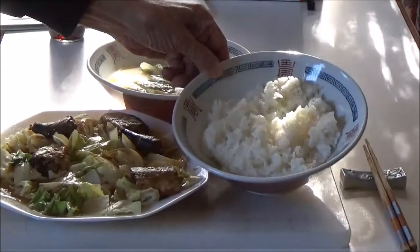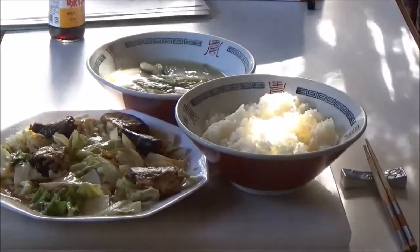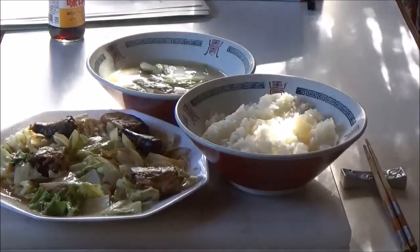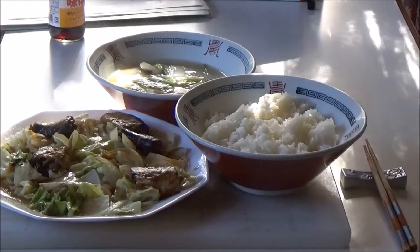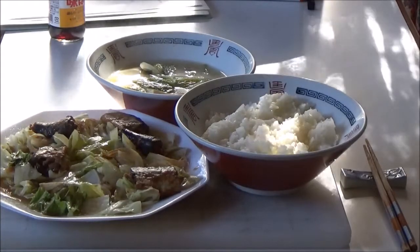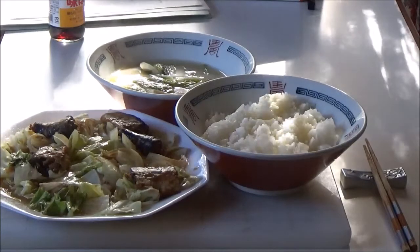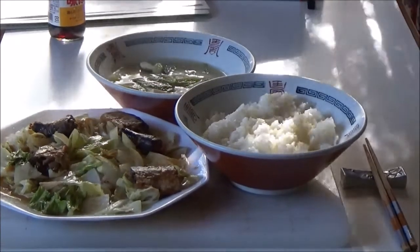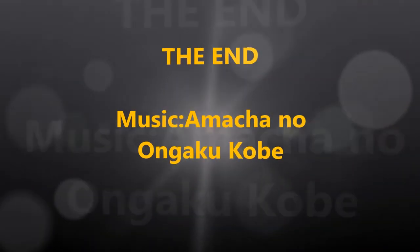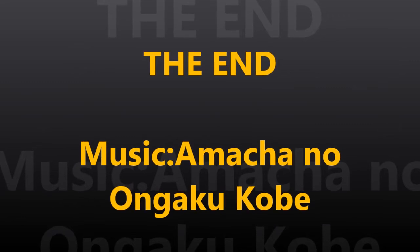Steamed rice. My cooking is finished. Ready for eating. Enjoy! Buon appetit! Itadakimasu!